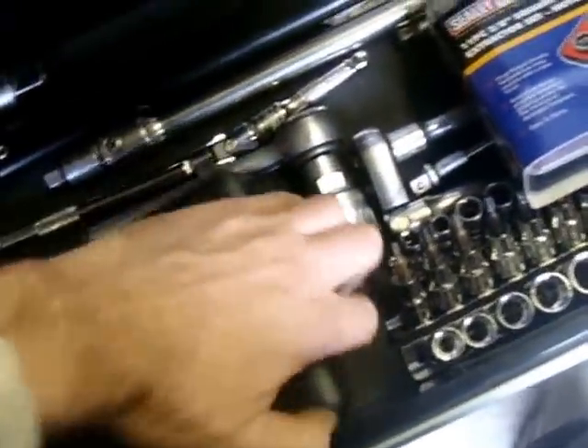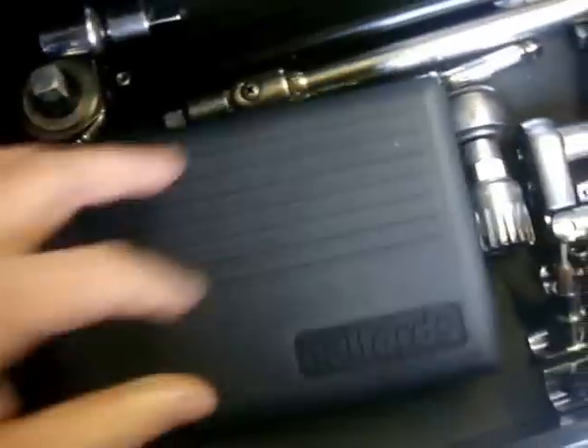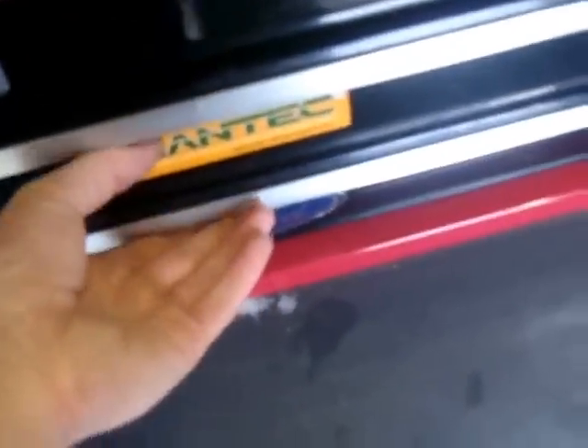I've also got an even smaller socket set — getting it open one-handed is really difficult, but that's my little socket set for all these small jobs. So that's my socket sets.